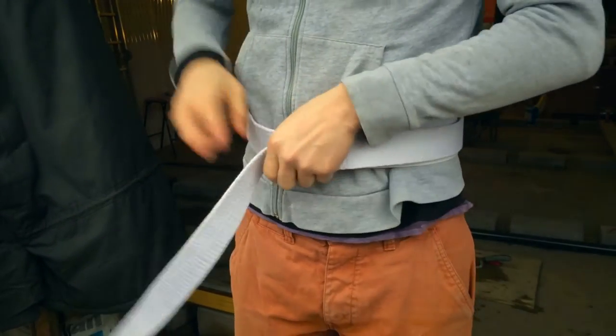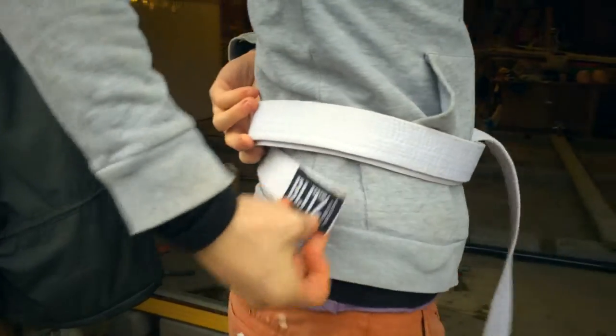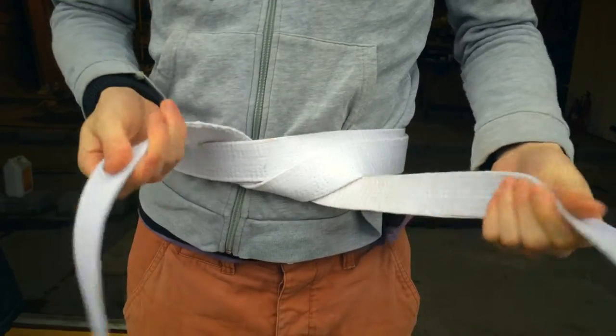You get the belt under and over, and then you get the bit to the side down and bring it round to the front. As you can see, that's the centre of the belt — it should be in the centre of the body.